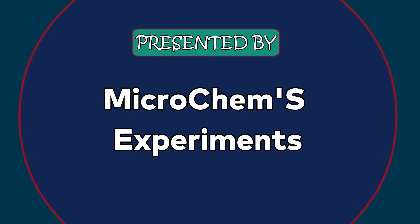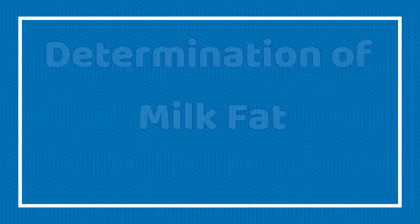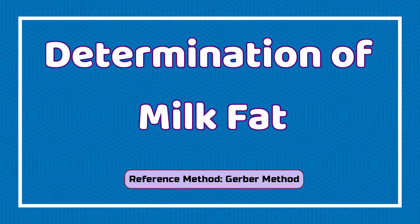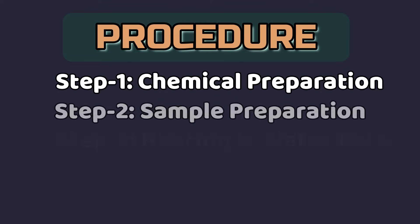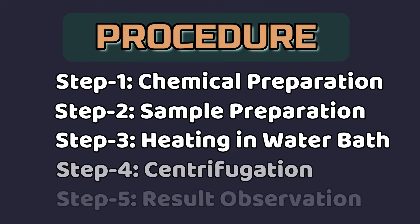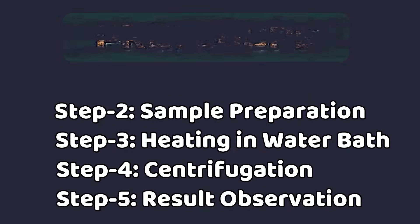Hello viewers, we are Microchemes Experiments, here to present another important procedure for the determination of milk fat percent of a milk sample. We will conduct the experiment following the Gerber method, which involves chemical preparation, sample preparation, heating in water bath, centrifugation, and finally result observation.